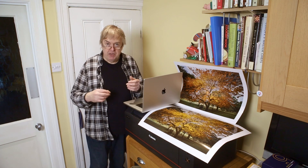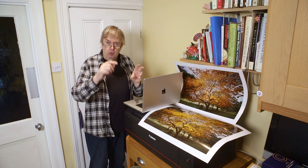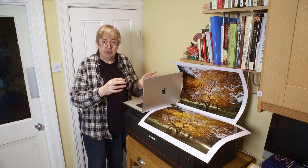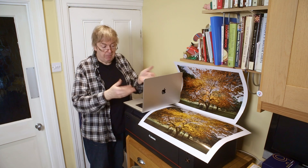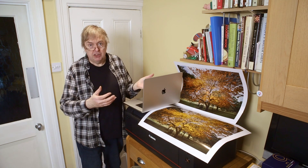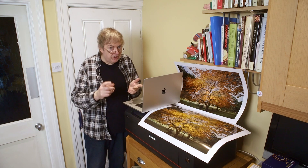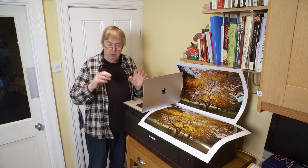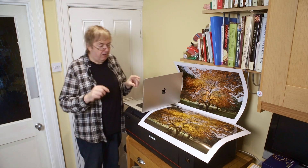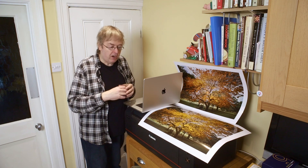I thought I'd do some more printing and test the new driver. I had the driver updated on the old system before I thought of updating the OS. I checked the driver version — it wasn't the AirPrint driver, which is a mistake I want to come back to. It was the proper driver.